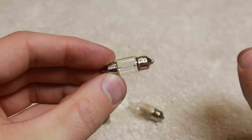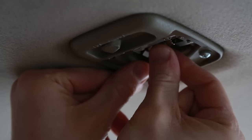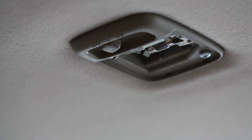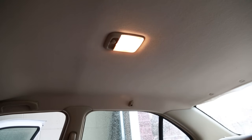Here's our new bulb — let's go try it out. I'm going to press that tab in again just to help the bulb slide into place. Yup, it works! Pop the plastic cover back into place. Easy. Good luck in your repairs and thank you for watching.